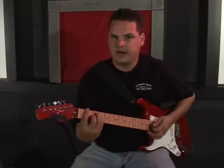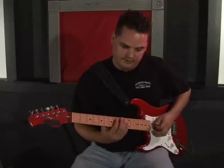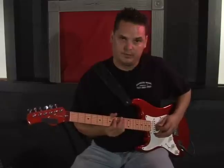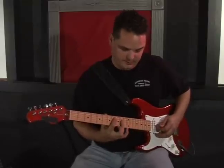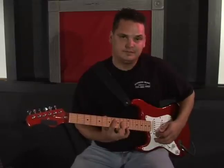If you want a slightly higher version starting on the A string, you would start on the eighth fret for F, and then bar with your pinky or your third finger or index finger on the tenth fret.